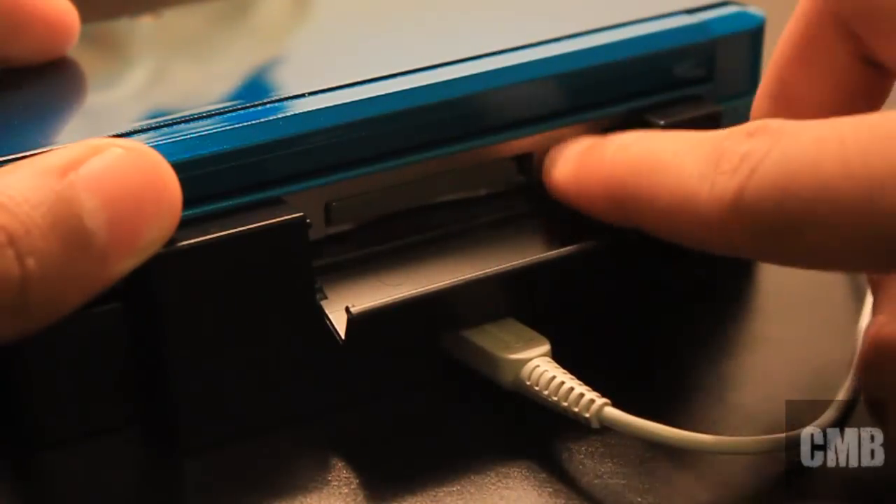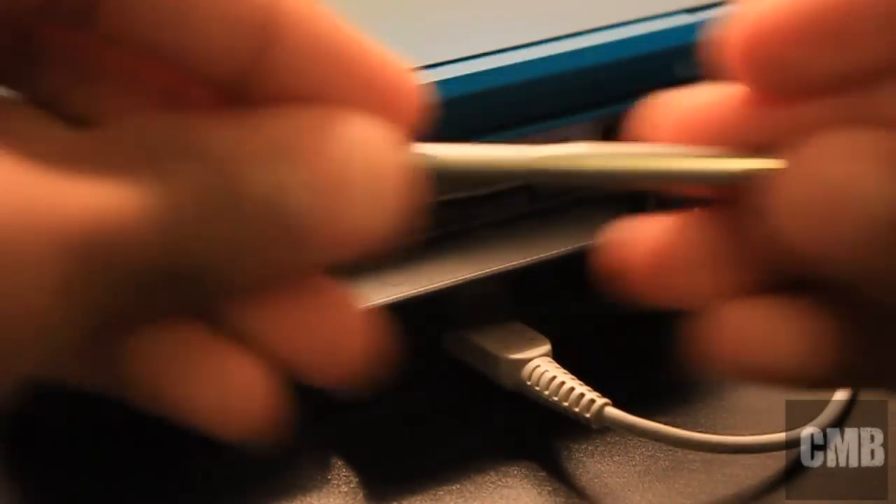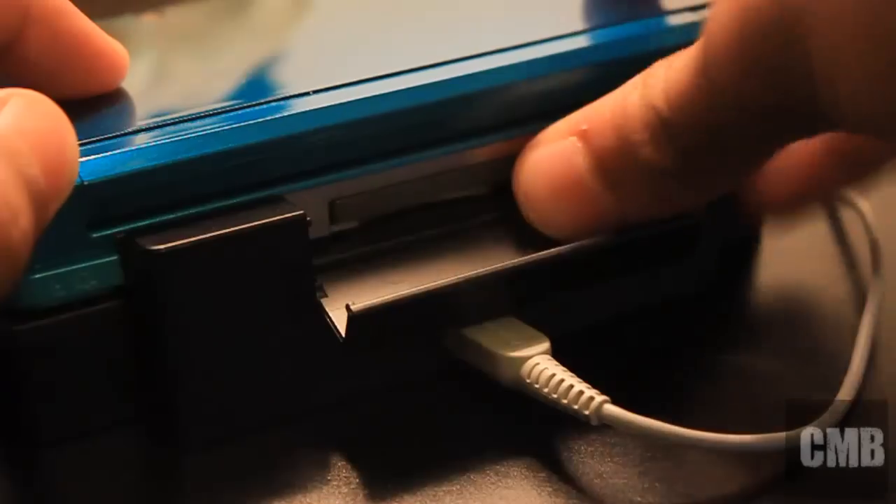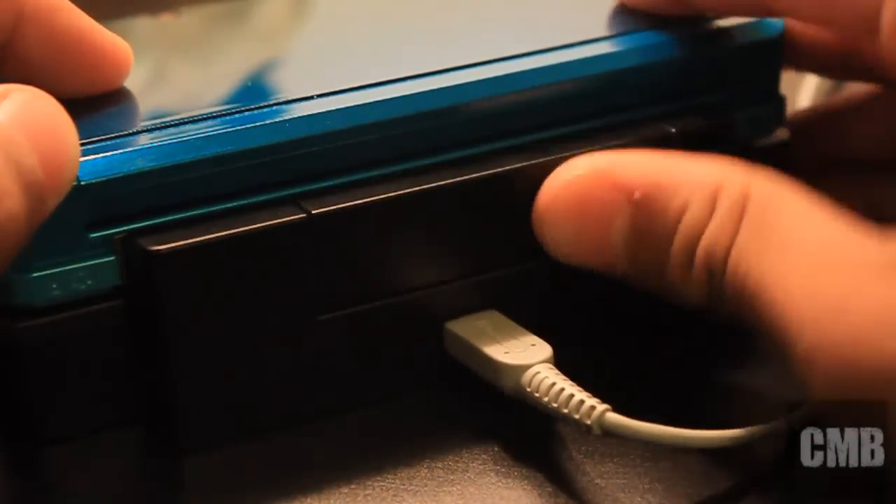It's really easy for you to use in case the battery runs low. I'm just going to retract my stylus and put it back in there and close it.